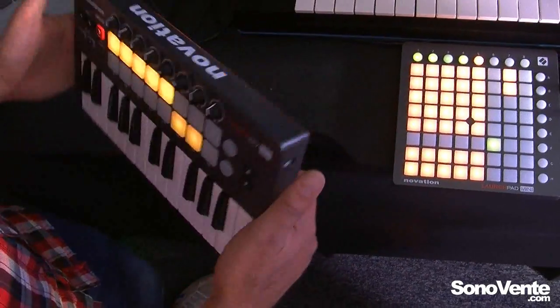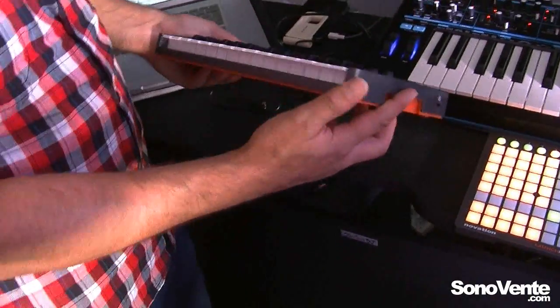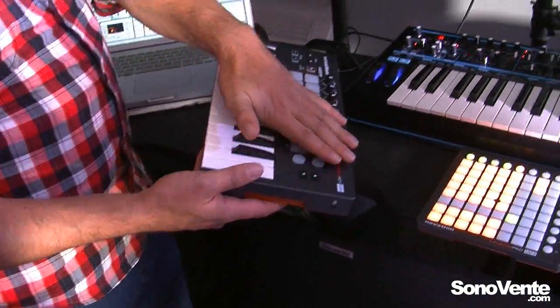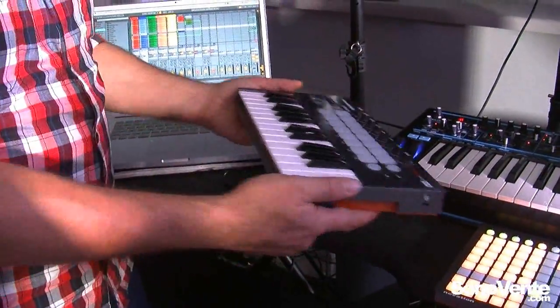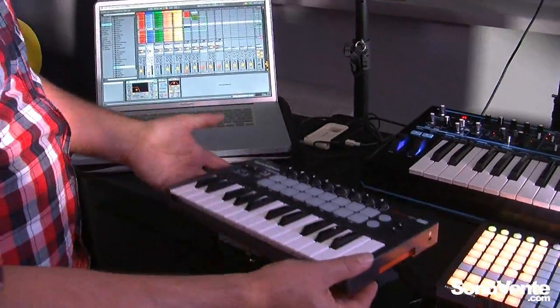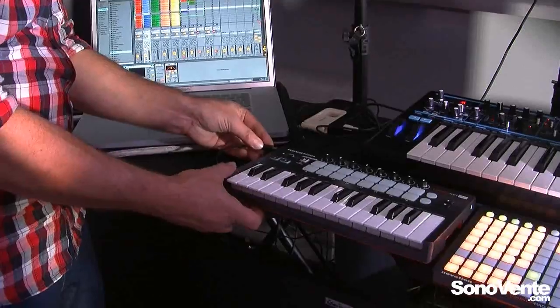With the LaunchKey Mini, the idea is that we have a nice, small, compact controller keyboard that can be taken wherever you want. We have low-profile knobs here so that we can easily put it in and out of our laptop bag. It's a great little controller for taking anywhere and working with your software.